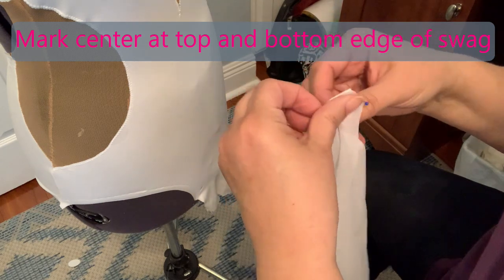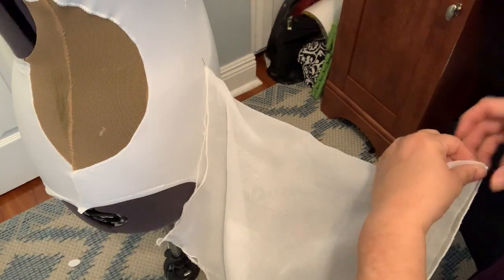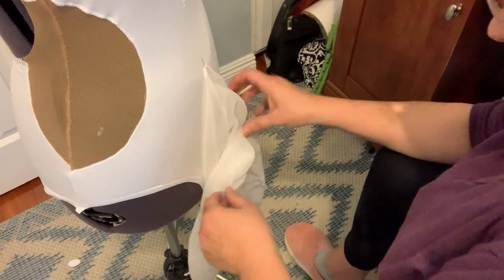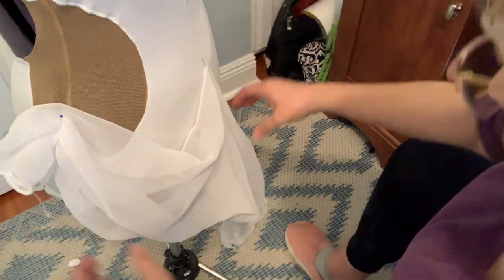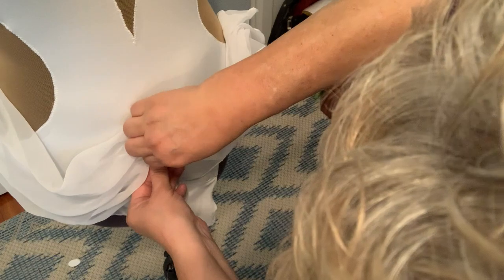I'm going to fold it in half and just put a pin where the center is, so I know I'm pinning it in the right spot. I'll start at center. If you remember, this piece had a gentle curve — the curve goes this way. I'm pinning it to the mannequin. What I probably should have done is just did a little basting stitch down the center and ruched it so it would sit right. But I can just kind of pull it taut like that. I'm just ruching it a little bit and pinning it so I don't pull it more to one side than the other.